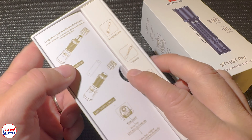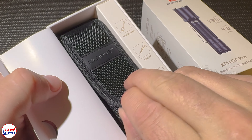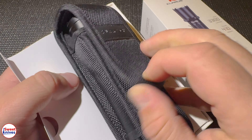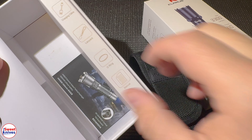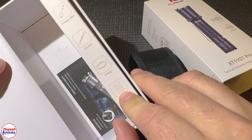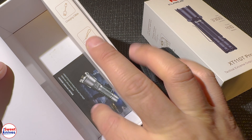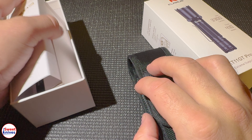I've reviewed several Claris flashlights before, and right off the bat you can see they're pretty good. Look at this — you get a nice case. Inside you get the charging cable, the lanyard, extra O-rings, the manual, and the warranty card. You'll want to save all that stuff.